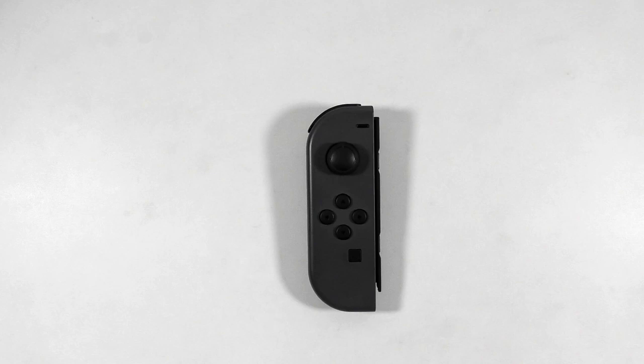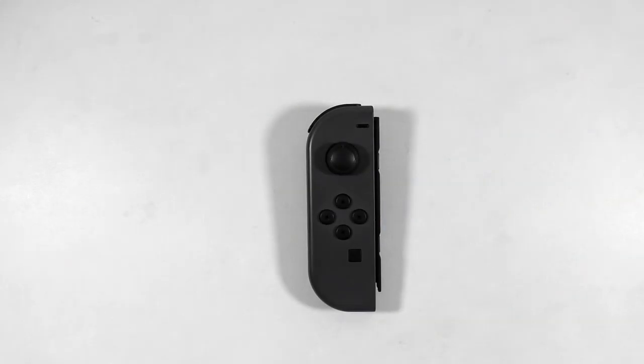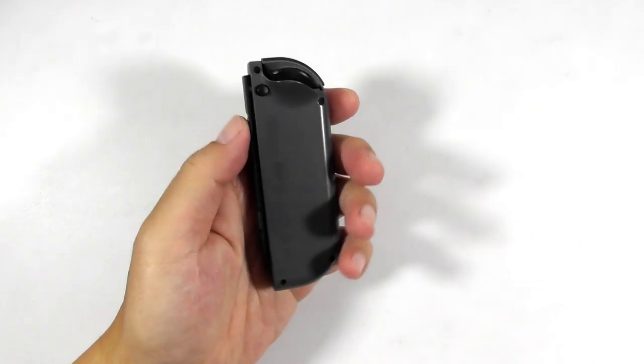Now it's time to disassemble the joycons. You will need a tweezer and a plastic opener tool. Be very careful while dismantling and installing the shell because you have to deal with small components such as flex ribbon cables, sockets, and wires. And the most important thing is: do not break anything.